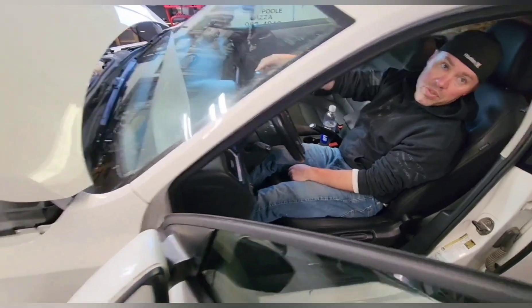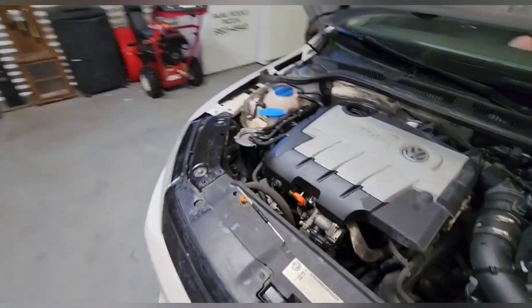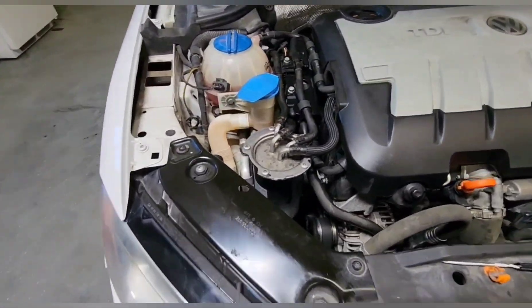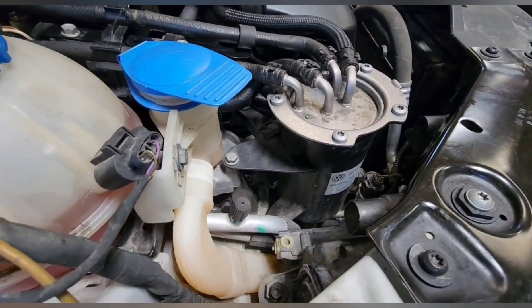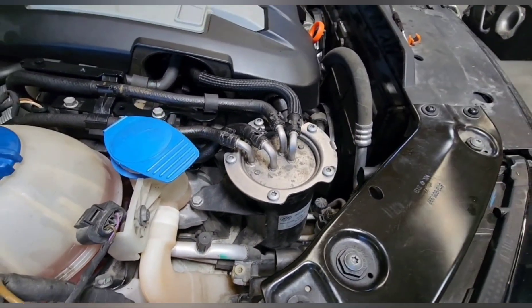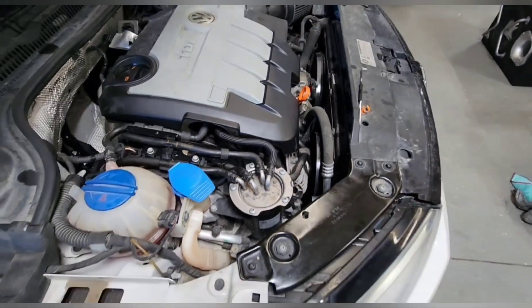We're going to go check out that next thing. No leaks.